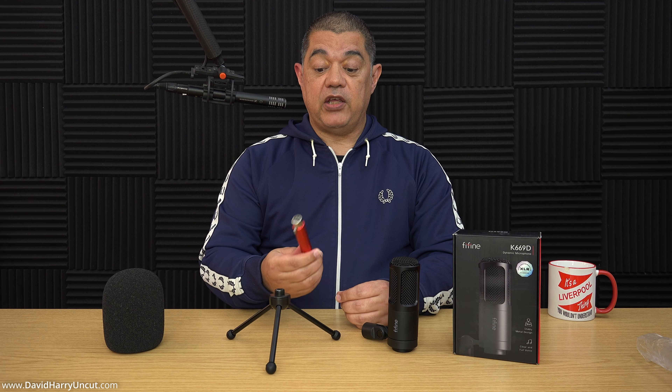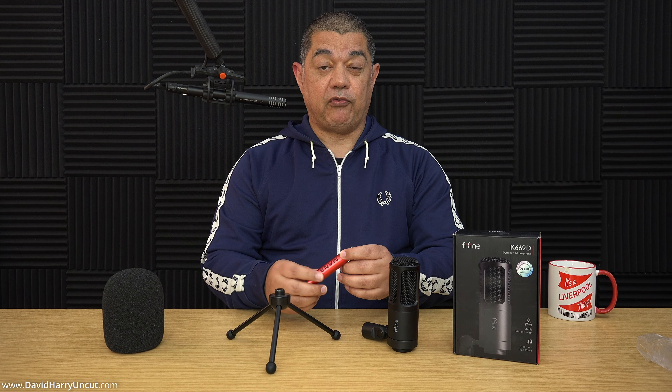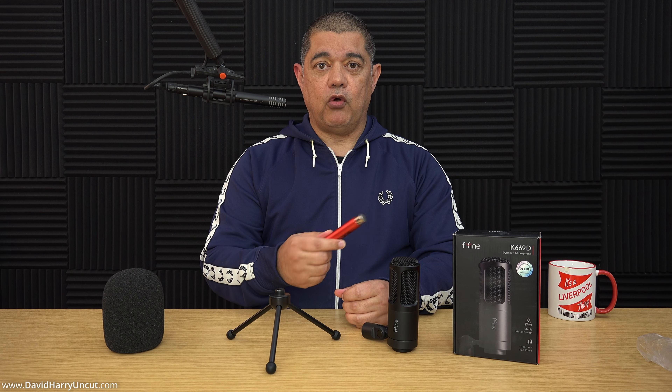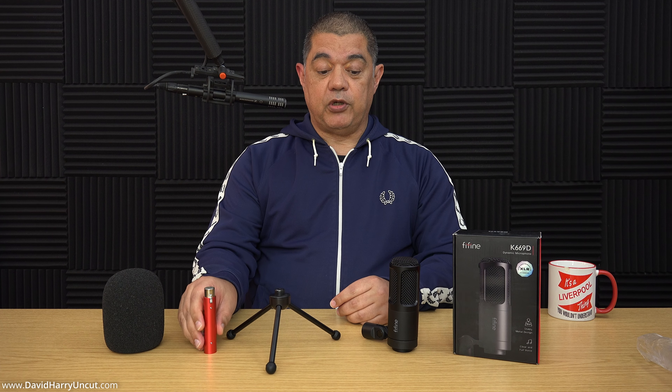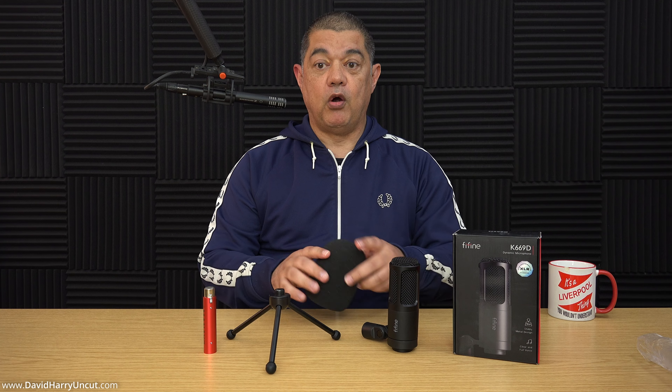I also do a second half of the testing where I use this cheap inline preamplifier — the Moneo DM3. I've already done a video with that. So the video is basically testing in two halves: with and without the inline preamplifier. Although I have to say, on its own it's perfectly good enough to be used without an inline preamplifier. And I also pop about a little bit with this Rode WS2 — a couple of different positions, with and without the foam filter.